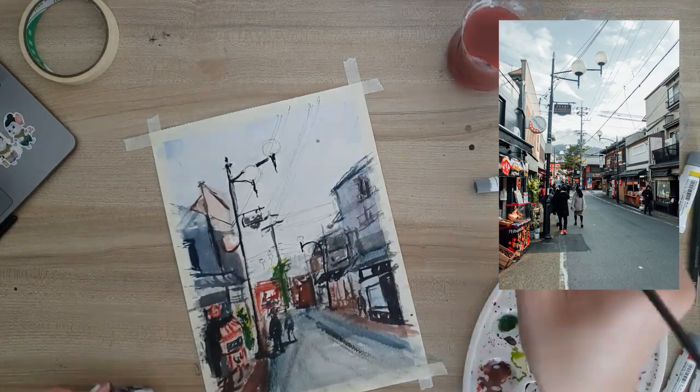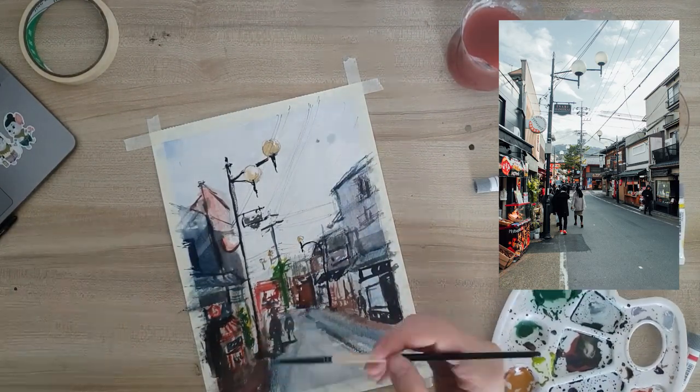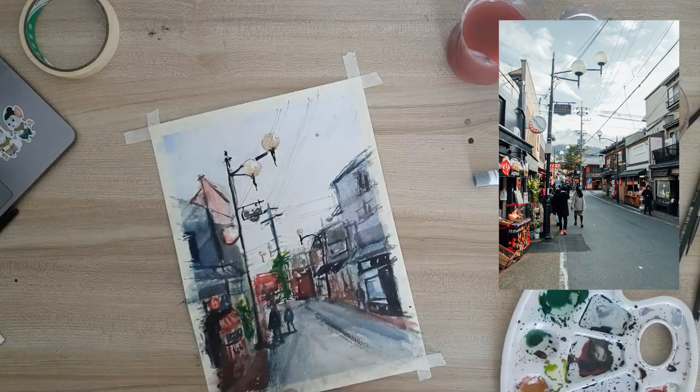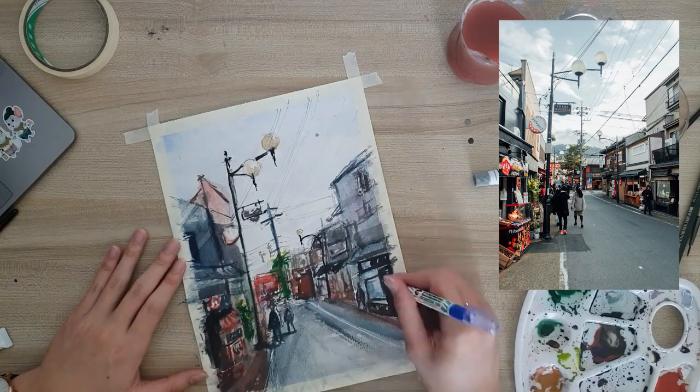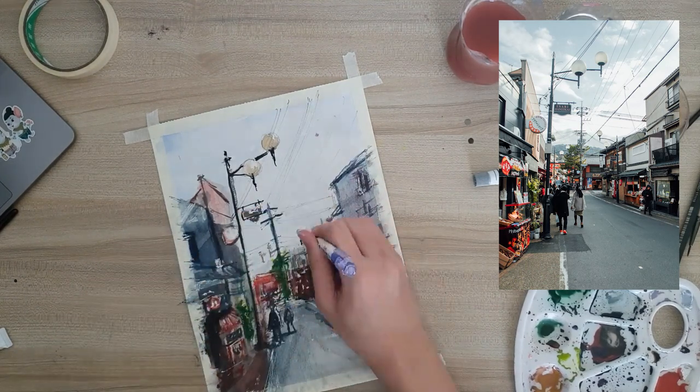I was using a premixed palette. If you like the colors I was using, let me know and I'll do a separate video on that. After adding the darker areas, I used a correction pen to add more highlights to the painting to give it even more contrast.